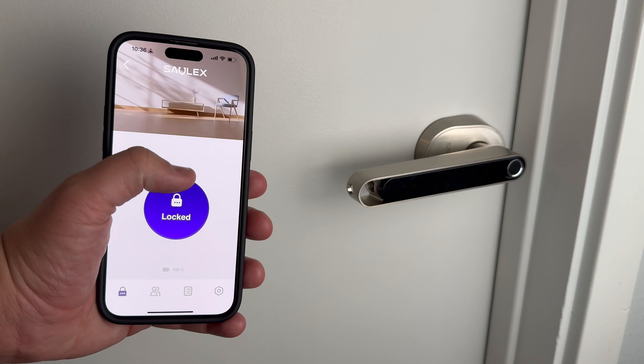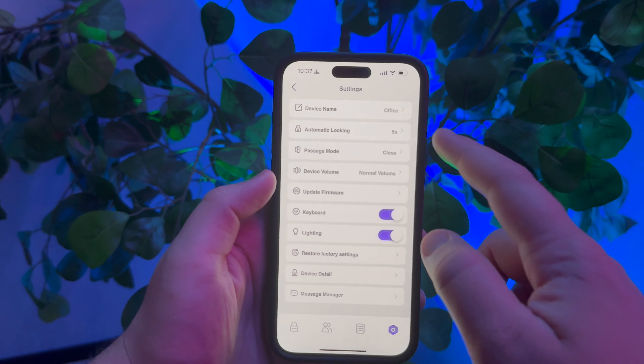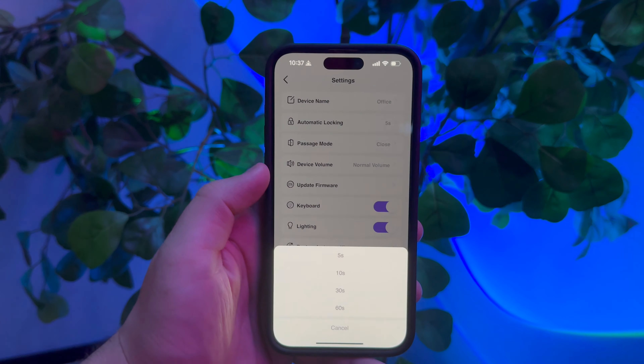The handle is also smart-enabled, meaning you can unlock it with your phone. All you have to do is download the Solex app and you can easily unlock the door by just pressing a button. In the app you can also set up temporary passcodes — if there's someone you want to be able to open the door, but only for a certain amount of time, you can set up a temporary password that will stop working after 24 hours. You can also customize the automatic lock delay, which defaults at five seconds — meaning once you unlock the door, it'll stay engaged for five seconds before it disengages.